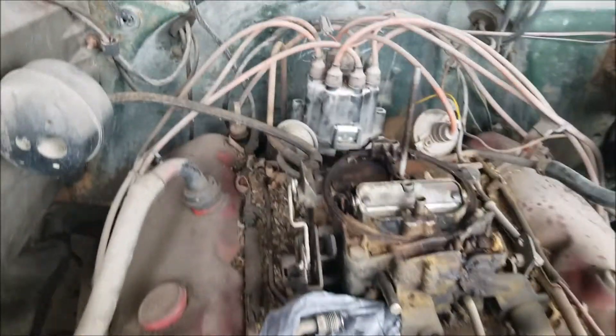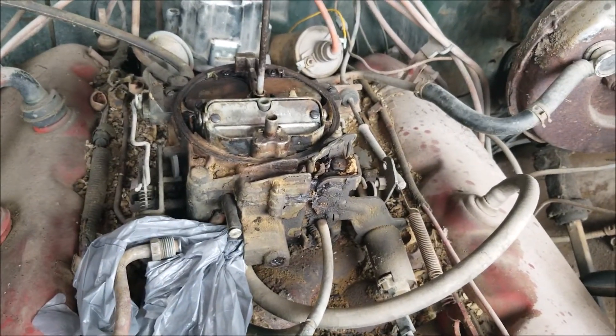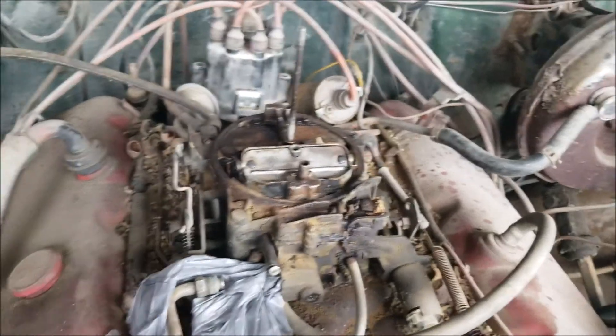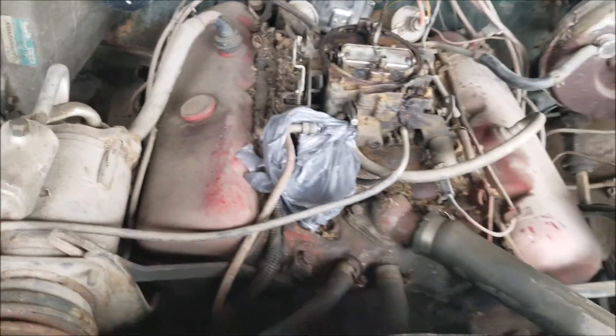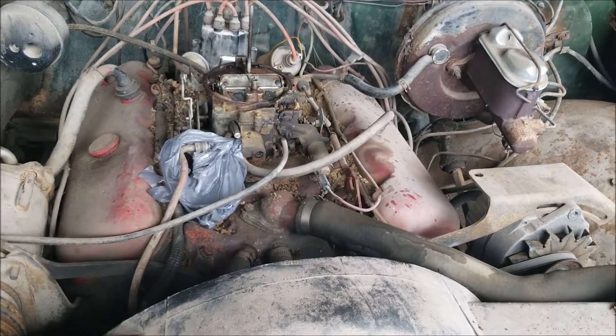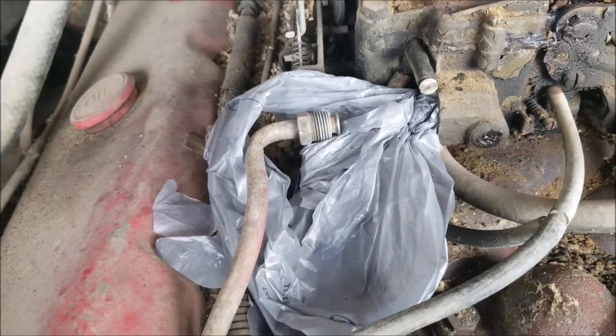I have sprayed a little fuel down the carburetor and it does hit. I had to knock the points free, and I did put new plugs in it, but the fuel tank smells horrendous. I've taken the fuel line off, turned it over, and no fuel comes out.